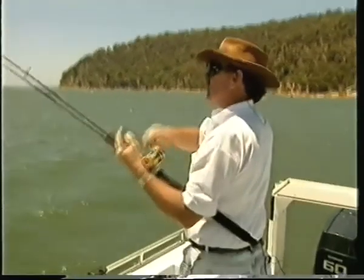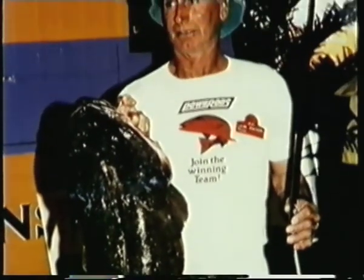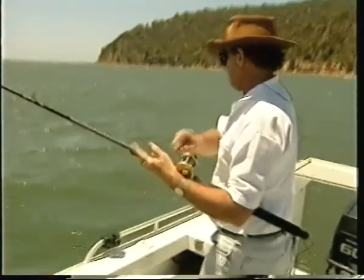These are the big dusky flathead we're talking about, of course. The estuary flathead grows up to about 10 kilo according to the state records, but I know there's been fish up to 15 kilo reported.